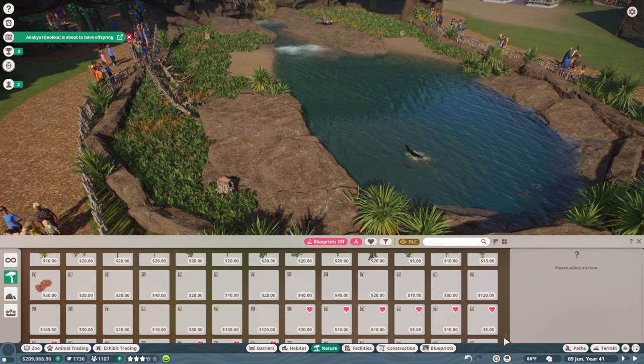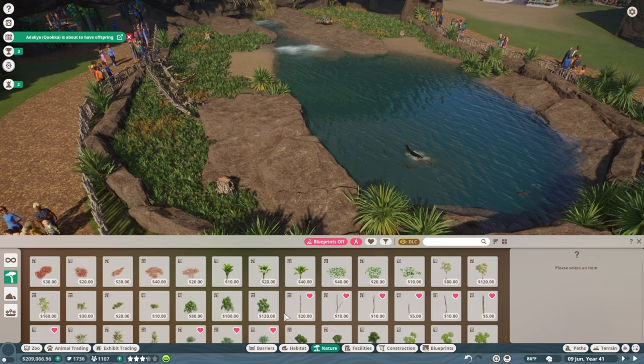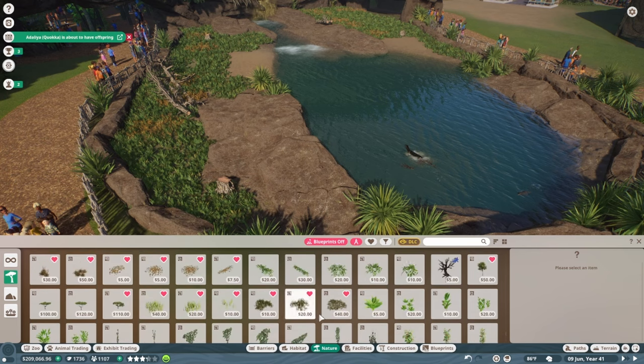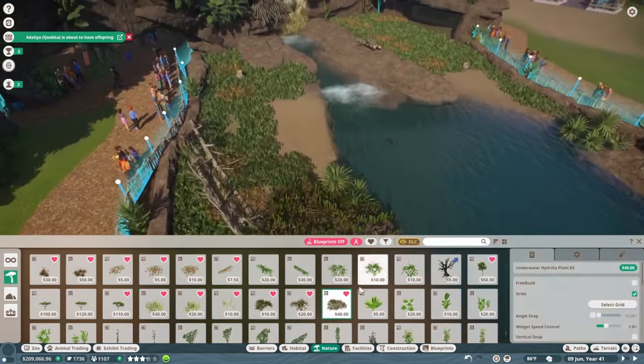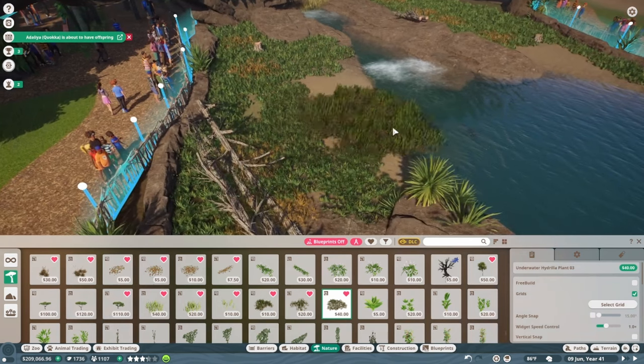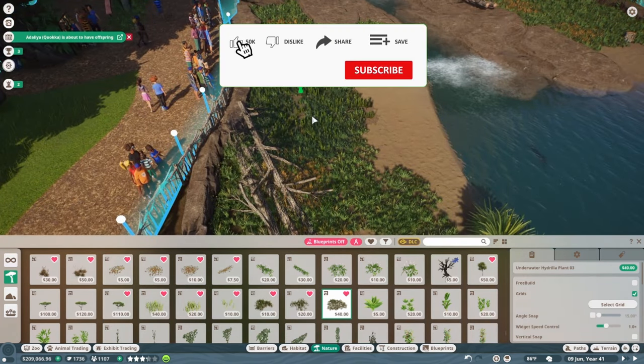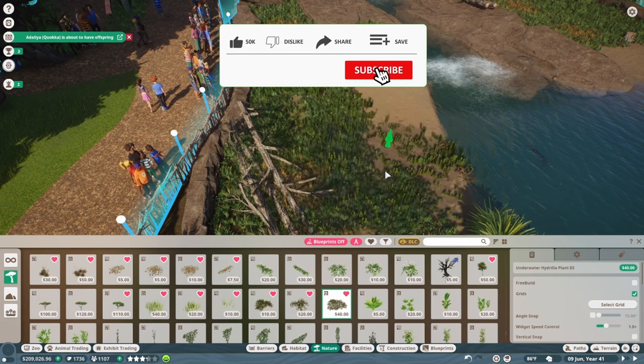There's another big plant I very purposely want to add - knowing your items in game helps you so much. I really like the underwater hydrilla plant. Going to place this in a lot of areas because I love how mossy it looks - great for adding that underwater and waterside atmosphere to the habitat.